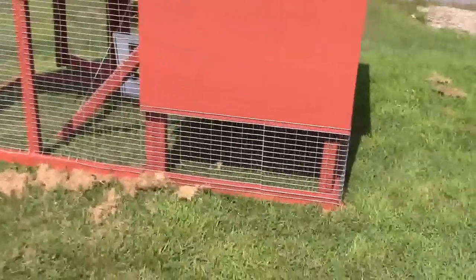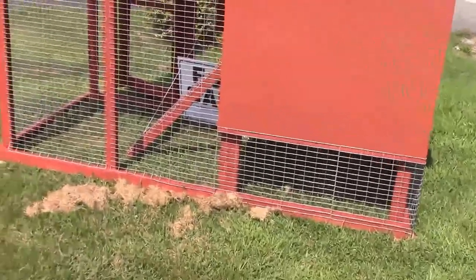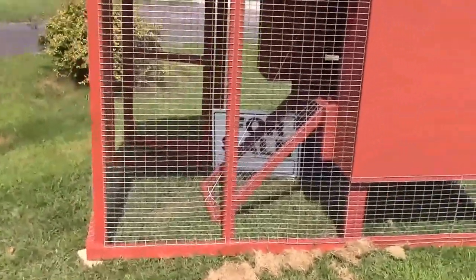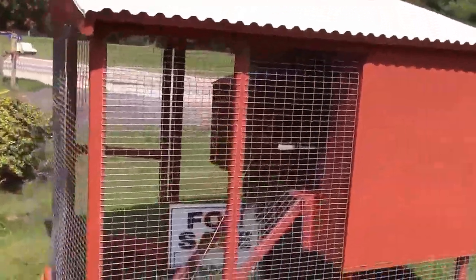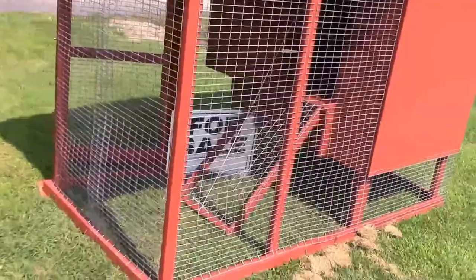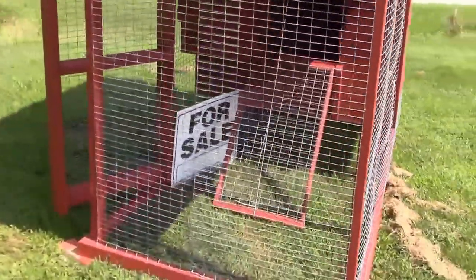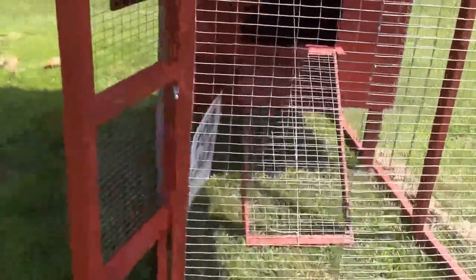Of course this design could be made a little bit differently — it could be made with a detachable run. I use 2x3s for most of it, and some of the framing on the inside is 1x3s, furring strips.